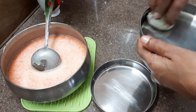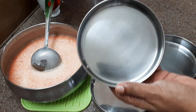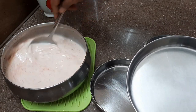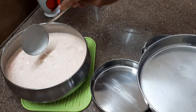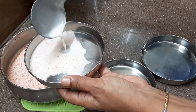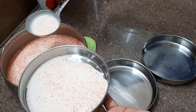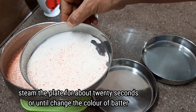You can set the plate and shape it. If you have a round shape, you can add the batter in one hand and add it layer by layer.